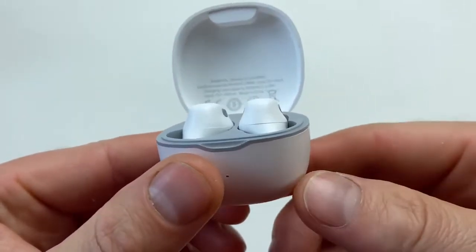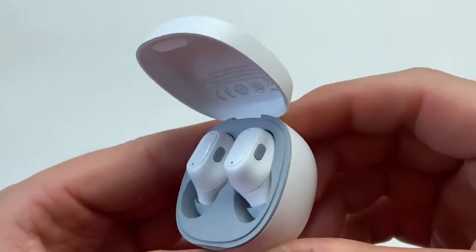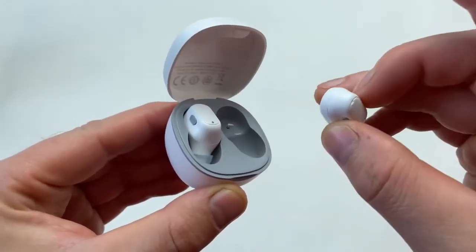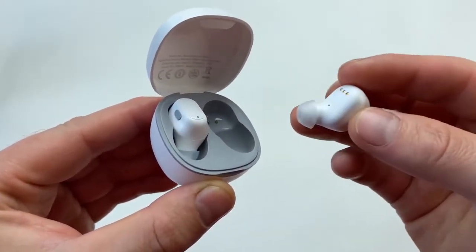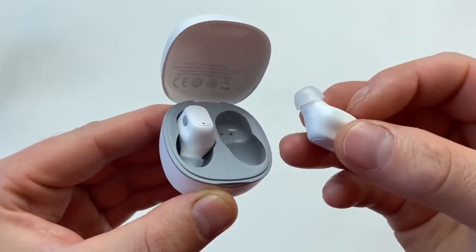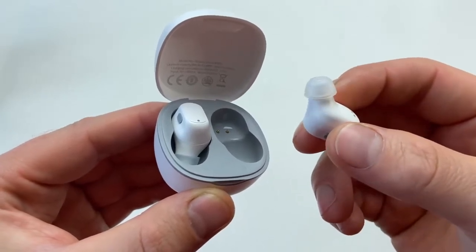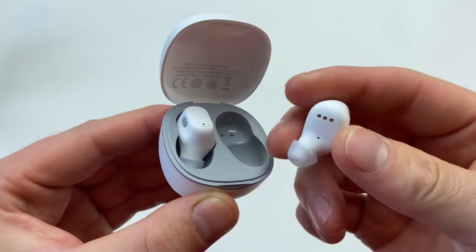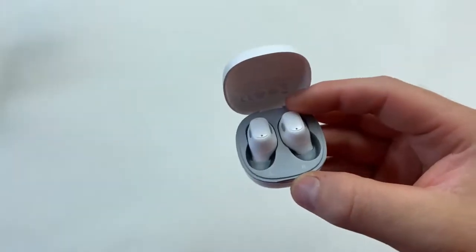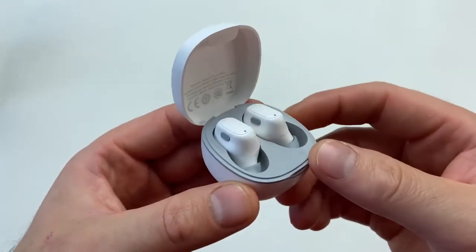The earbuds have silicone patches on the side. The shape of the earbud is slightly triangular toward the top — it's got a really interesting shape to it. Without those silicone patches, they'd slip out of your fingers quite easily. There's only one pair of silicone ear tips included, but personally I think that's more than enough because they sit in your ears really comfortably. The shape makes you sort of lose them in your ear — it feels very soft and gentle, like you could wear these for a very long time.